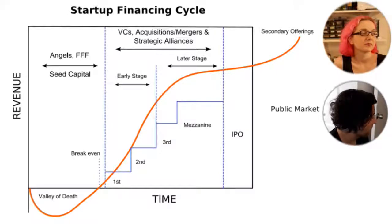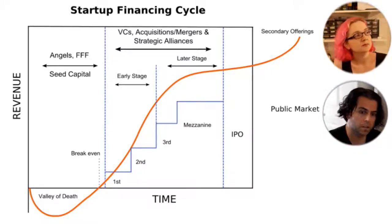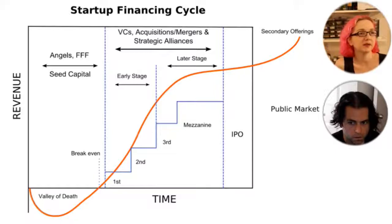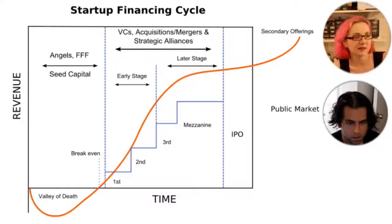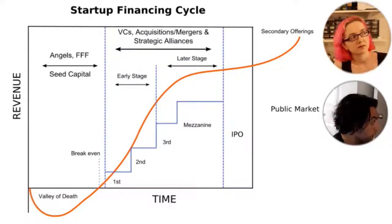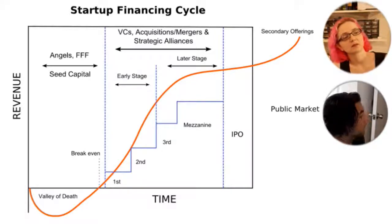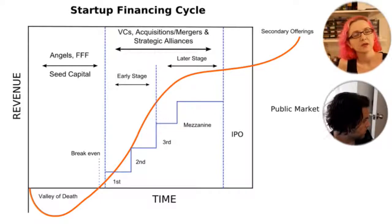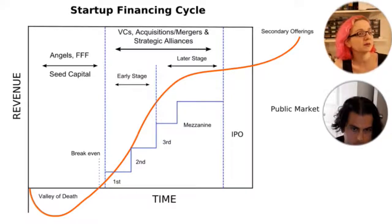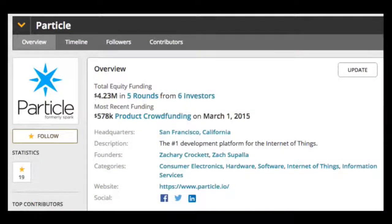Some of the maker hardware companies we know are in that VC world. The chart also shows an IPO. Interestingly, we have not seen any maker company we're tracking go IPO — they've been acquired by publicly-held companies, but no maker company we know of has gone public. There's been lots of funding and lots of merger-acquisitions, but none have IPO'd. So let's start with Particle — full disclosure, we sell their products on Adafruit but are not investors and not on any boards of any companies.